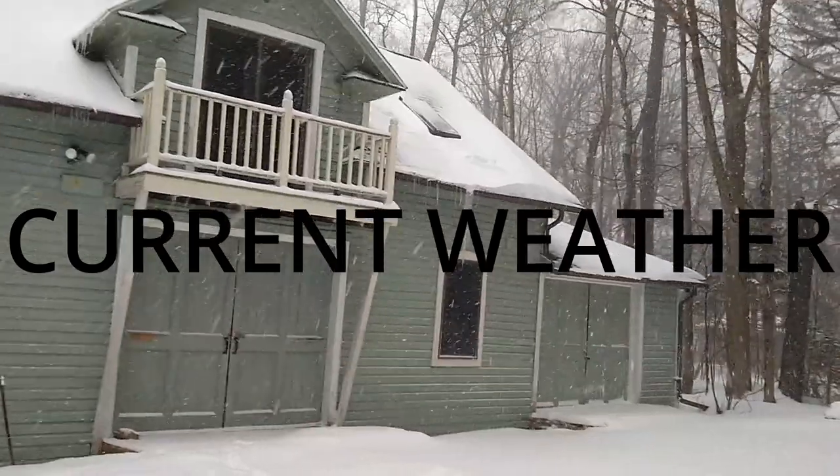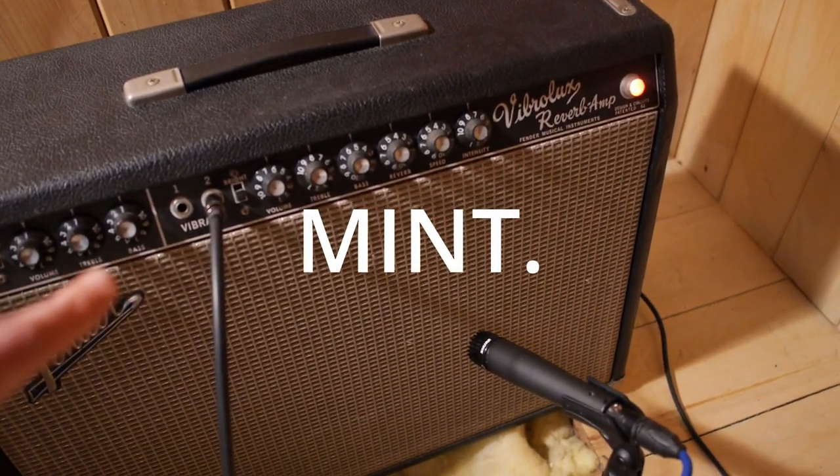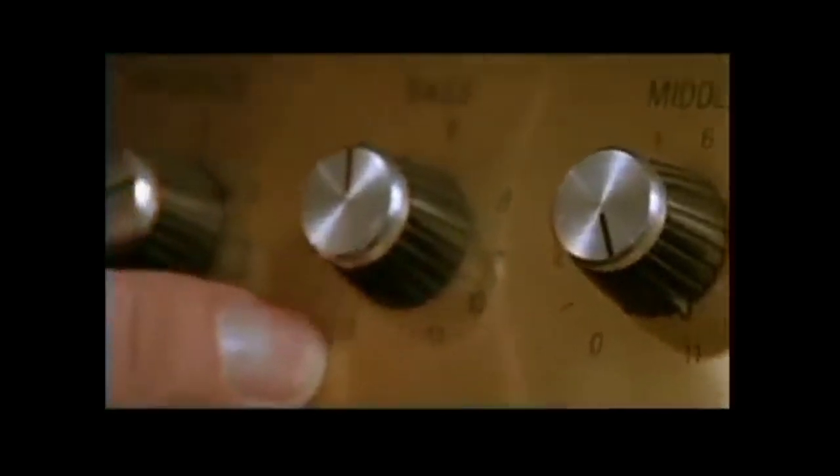I'm in this old barn trying to build a recording studio out of stuff I find inside, like old equipment. I have one gem: a 1960s Vibrolux reverb. I've always wondered what it would sound like cranked all the way to 11. I'm out in the woods with no neighbors, so let's do it and see what happens.